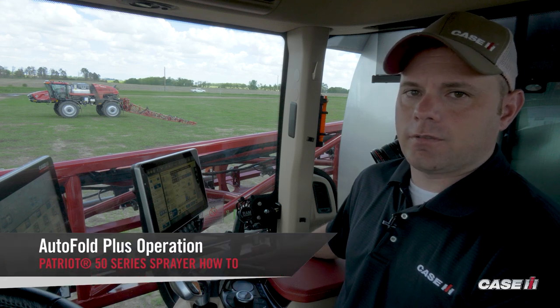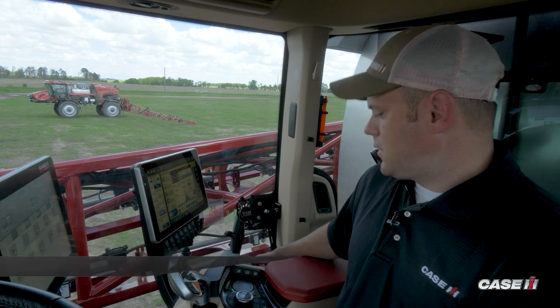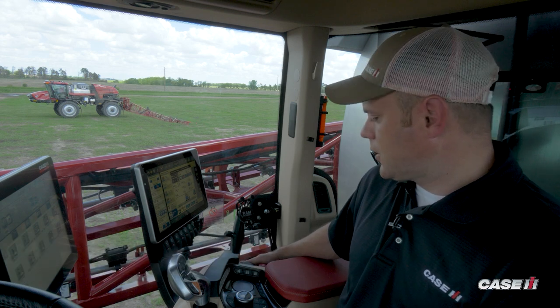In this video, we're going to show you the feature of our one-touch autofold on the 50 Series Patriot. All 50 Series Patriots will be equipped with one-touch autofold.